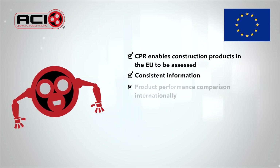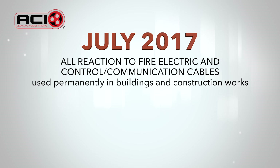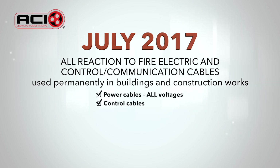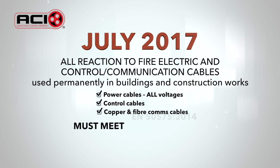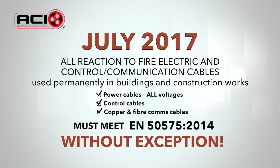Consistent information is then available for those who need to know. From this date, all reaction to fire cable supplying electricity and or signals and used permanently in buildings and construction works for control and communication purposes will need to meet European standard EN 50575:2014, which specifies the test and assessment methods to be used for reaction to fire requirements.